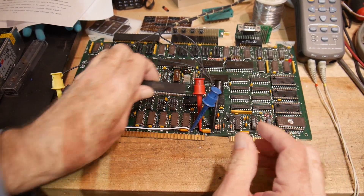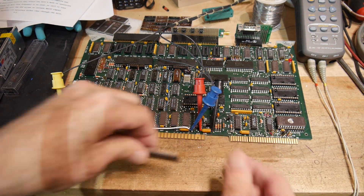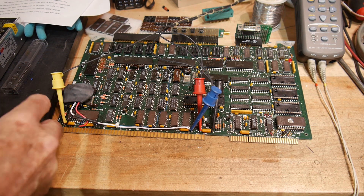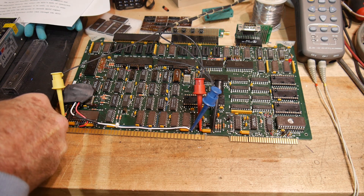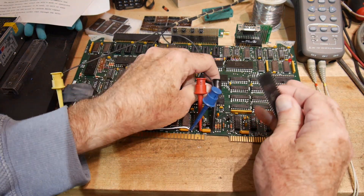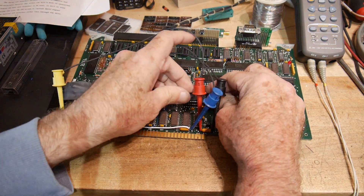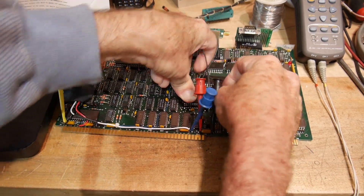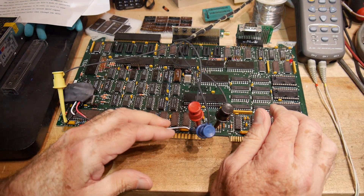It's still not going. Bend it on something harder. These guys are serious about their lead frames — they are tough. There we go, got it in. That looks like it went in.